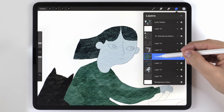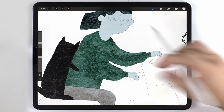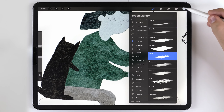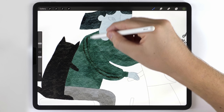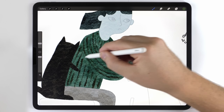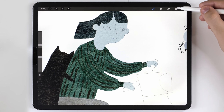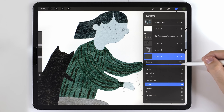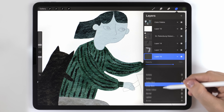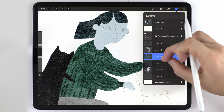Now for the jacket. I'll make sure the jacket is selected and make a blank layer above it. This time I'm going to use a different scratchy brush called Evolve, also in the drawing tab, and use a dark green color to do some stripes. Just like before, I can adjust the opacity of the layer, but I want it to blend differently, so I'm going to change the transparency mode to multiply. Then I'll pinch it together with the jacket onto one layer.